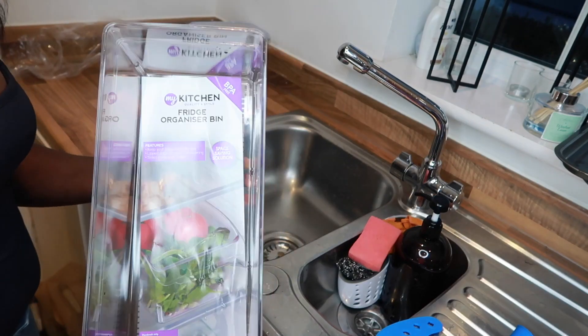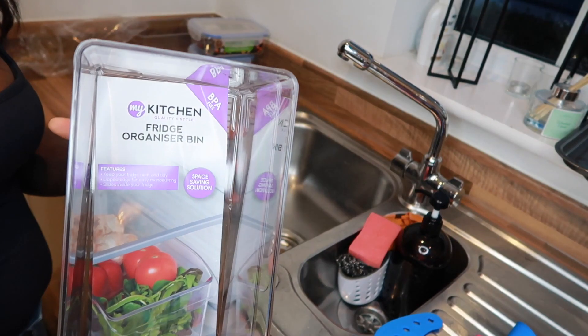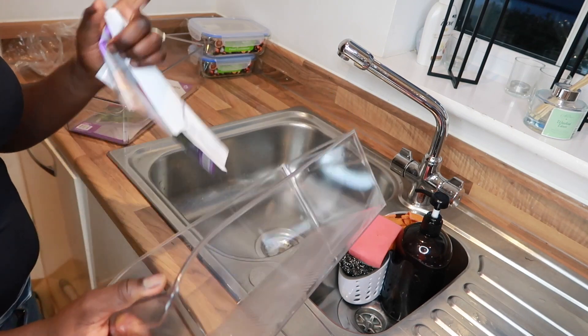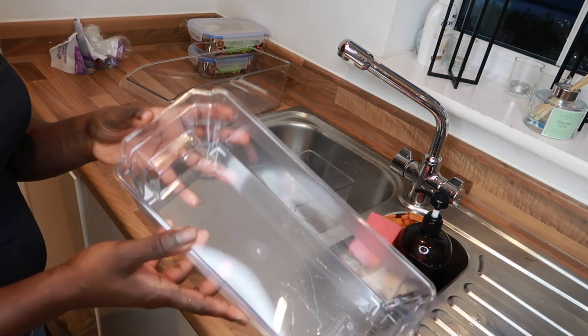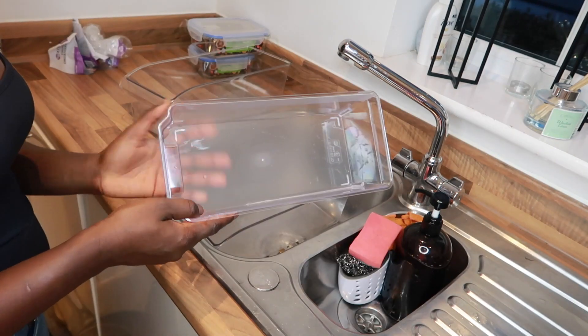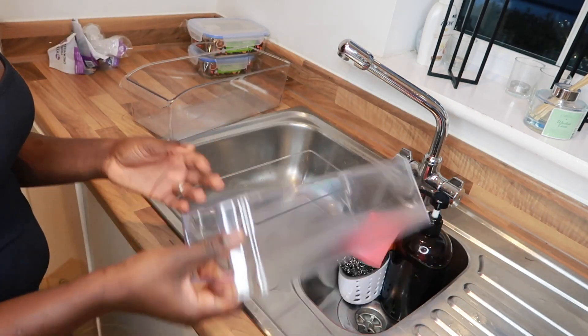These are the fridge organizers I'm going to be using. I got these from The Range — they are slightly longer for the shelving. Last week I got some from Lidl but when I went back they didn't have any unfortunately, and those were the perfect size for my fridge, but these will do as well.